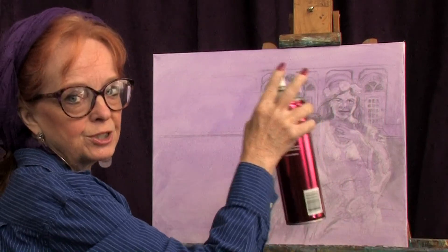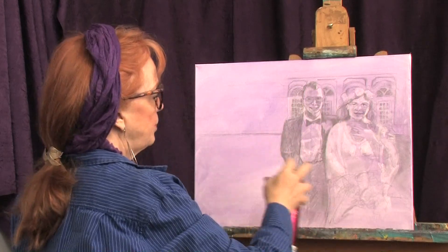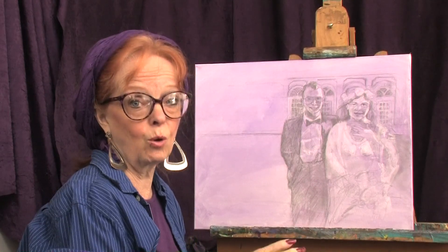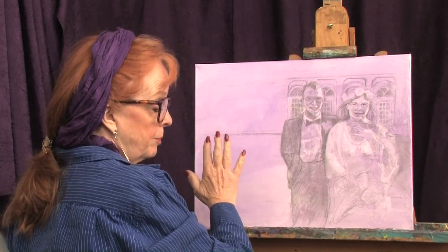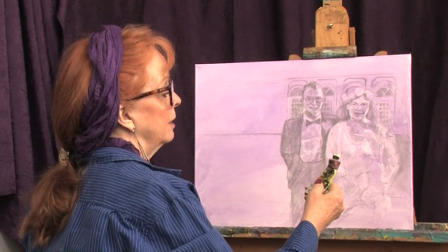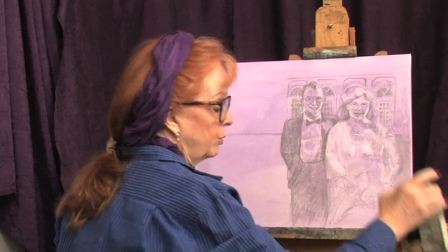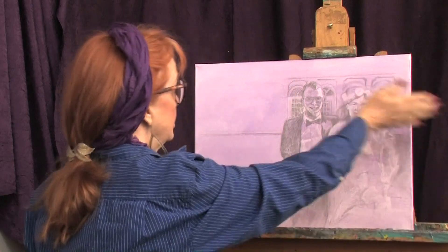Important part: I sprayed it with some hairspray — you've probably seen me do this before. I sprayed it with hairspray and allowed it to dry. Why? Because if I don't, that drawing is not going to stay put; it'll go all over the place and I'll lose it. So after the hairspray, I took some Old Holland Manganese violet paint, thinned it way down with thinner — really, really thin — and applied it with a wide brush.